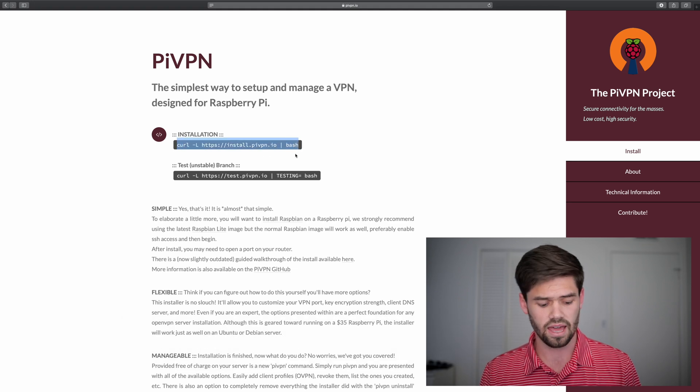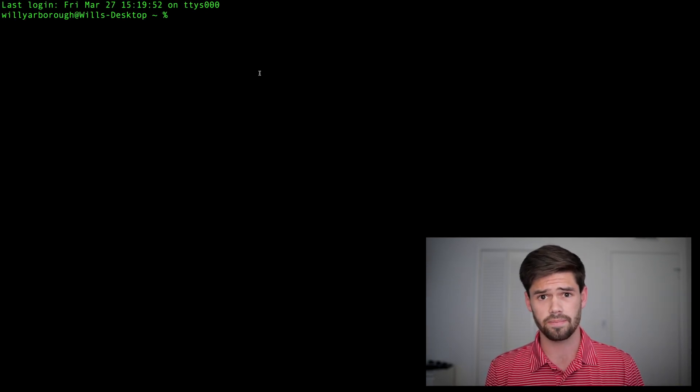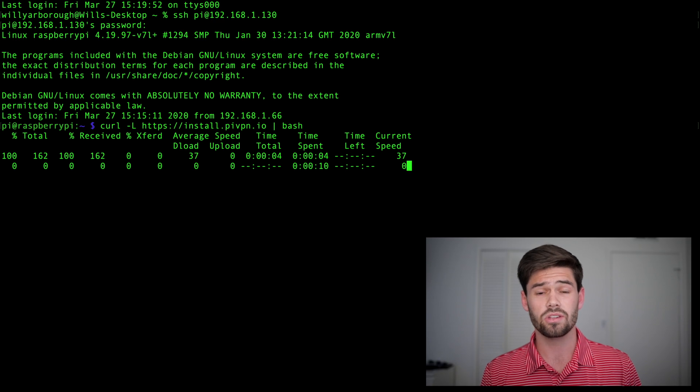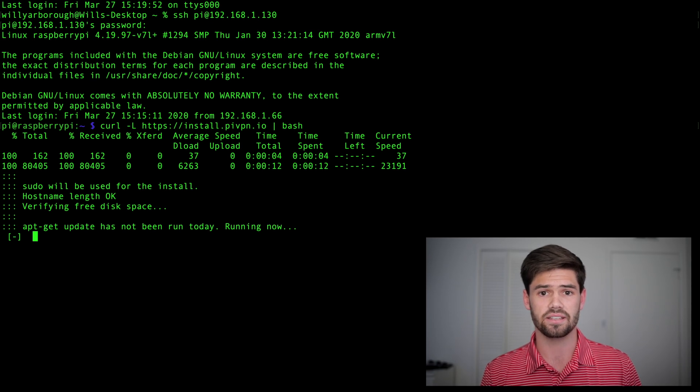All you have to do is curl this to start the download. We're just going to copy this link, and then go ahead and SSH into our Raspberry Pi. If you don't know how to do this, simply check out the earlier videos in this series. Now we're just going to paste in that code. What we just did was tell our Pi to go to that URL and run that code as bash. If you do not trust a website, never do this, as it's an easy way for somebody to hack into your Raspberry Pi — but I trust the PiVPN project.